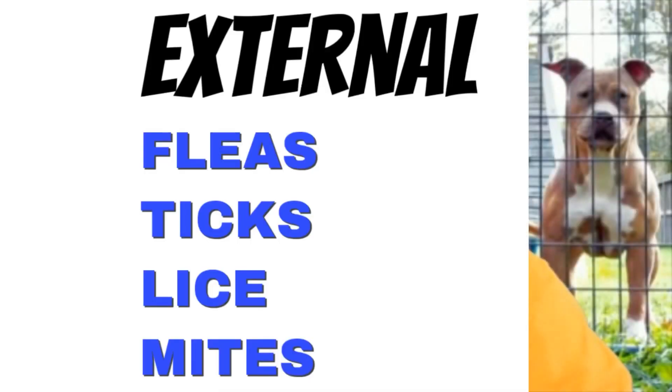As we concentrate on external parasites, you look at fleas and ticks, but also look at lice and mites. Remember the Ivermectin we were talking about for heartworms? It also works for lice and mites. So let's take those two off the list and concentrate on fleas and ticks.